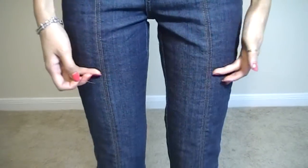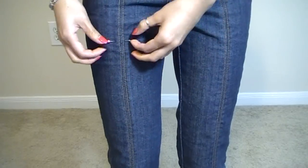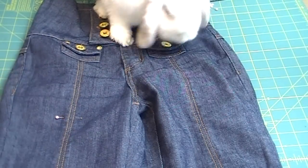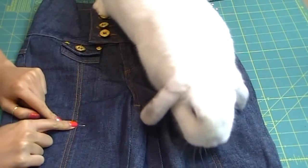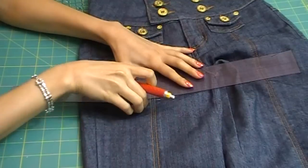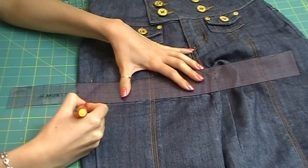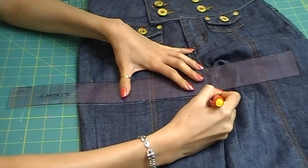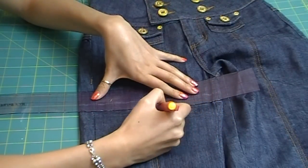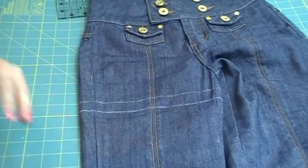First, try them on to see where you want your shorts to hit. Then carefully take a pin and jab it at the mark. Next, slap down the ruler and draw a straight, non-slanted line — this will be your hemline, or how short your shorts will be. Now draw a second line about three-quarters of an inch below that. This is your cutting line. There's a reason you need two lines and I'll show you in a bit.